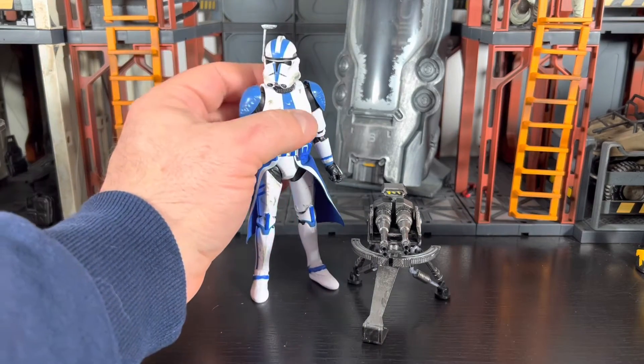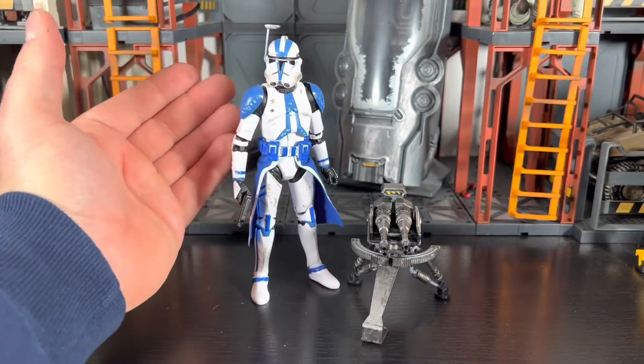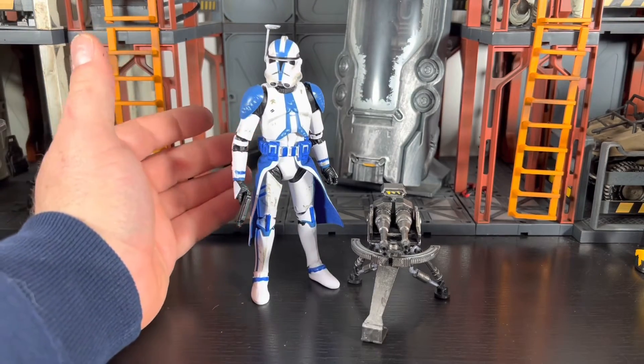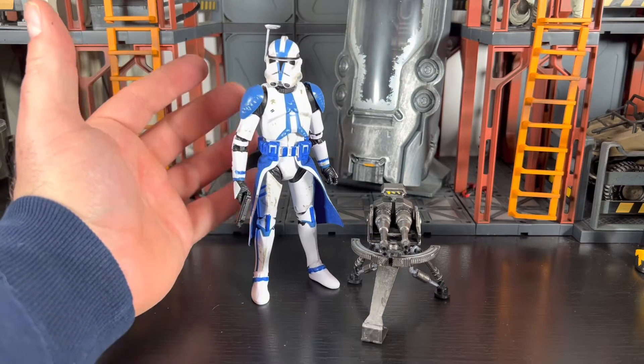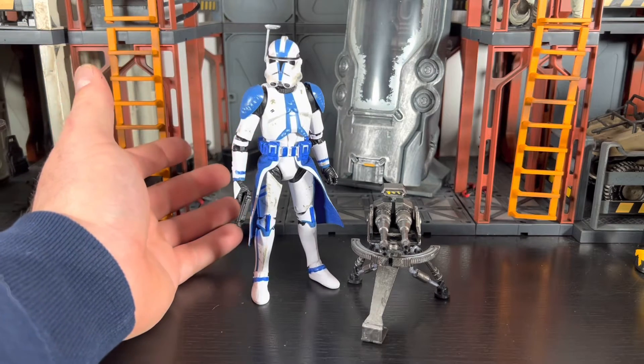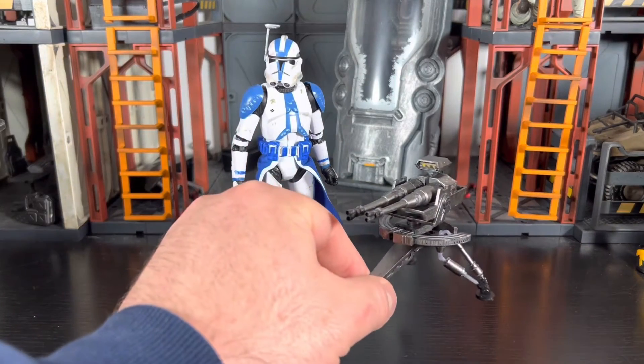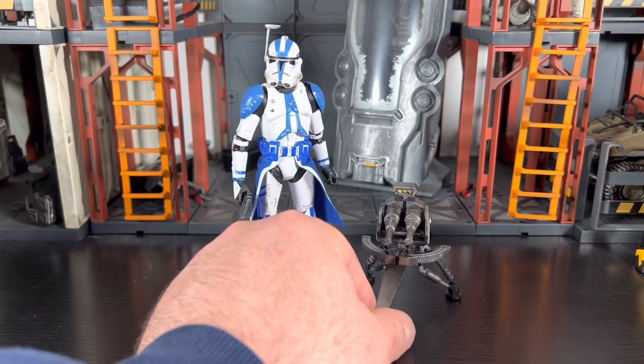He's on a 501st Black Series archive body. As soon as I saw this — I'm a big fan of the Battlefront 2 game and I play it quite a bit — I saw the figure and then saw that he had the turret kit, and I was like, I'm sold, I'm going to go for it.